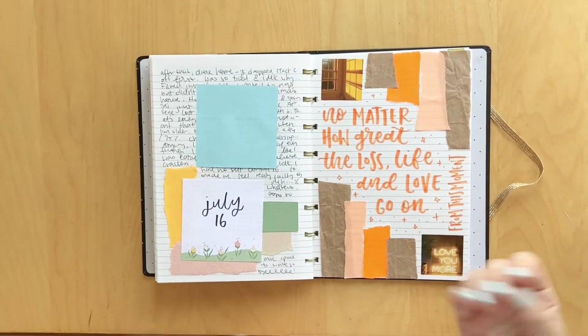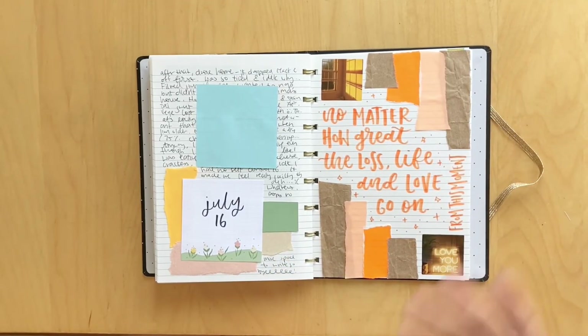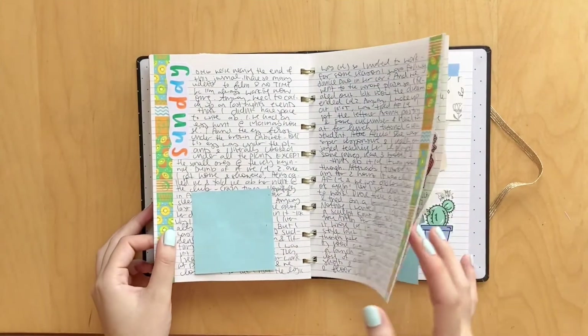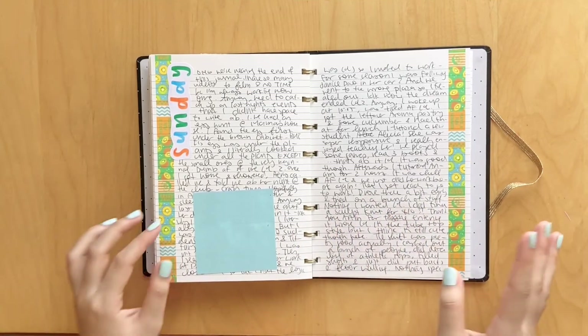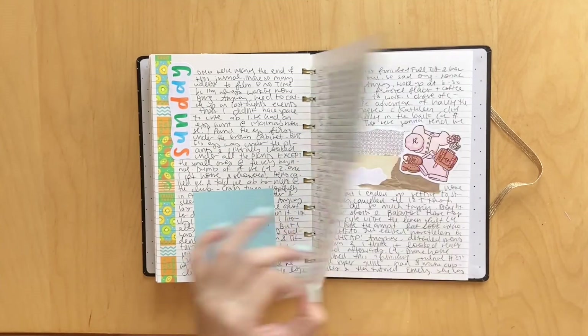I forgot to mention, but when it comes to spreads like this where I'm hand lettering the quote and just decorating with some paper scraps, I tried to theme it after the colors of the book cover. And then I think this is getting to the end. I just have a really fun spread with some washi that I got from a friend, and it says 'summer' and there's like fruits. So I thought it was perfect. Of course I did the multicolored lettering again, which you guys know I've been loving.